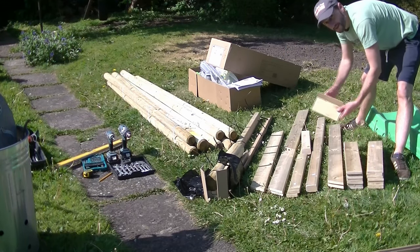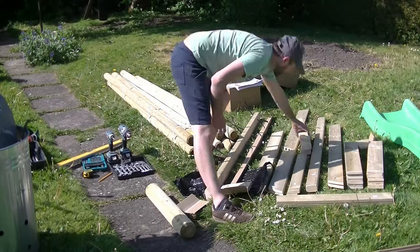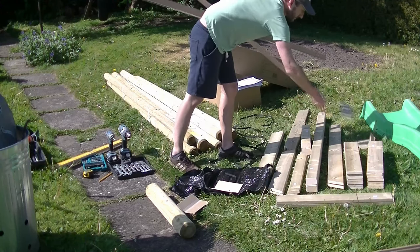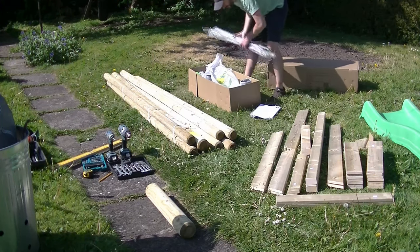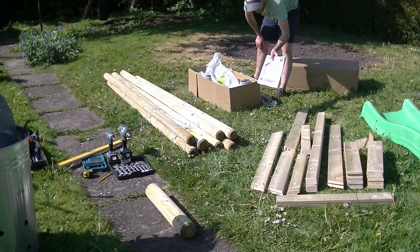Here we've got two bits of timber that look like parts for the swing but they're purely packaging. Then I continue to unpack neatly — there's two more bits of timber packaging and some cardboard which can go in the bin. On unpacking the final box you'll find all the parts for the swing, the metal brackets that hold all the large timbers together, and the instructions.